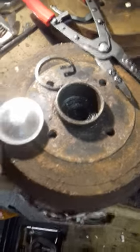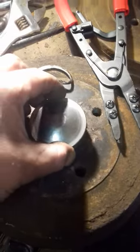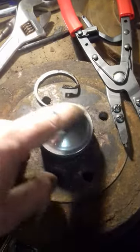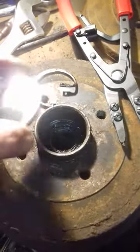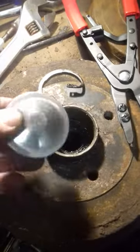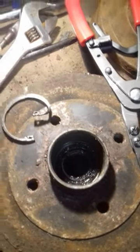Now I've got the drum off. What I did fail to mention last time was when you take the wheel off, you'll be greeted with a dust cap that needs to be levered around and pulled off. As you can see, you get a nice new shiny one included with the replacement bearing.